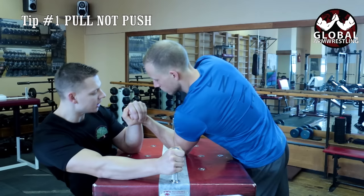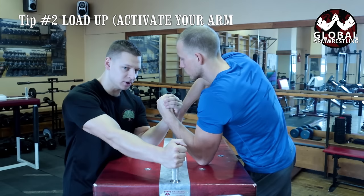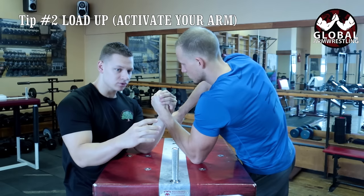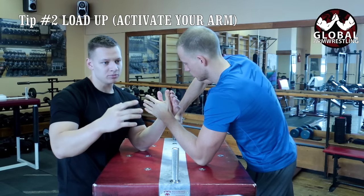The second tip: before you start the match, take the grip and load up a little bit — pull your arm slightly up and toward yourself. You're creating tension so your muscles are already ready. So if he wants to go inside, because most guys will go inside, you can go outside because you're already loaded up and ready to catch him there.